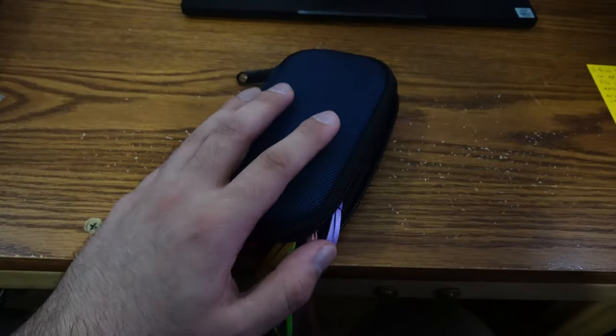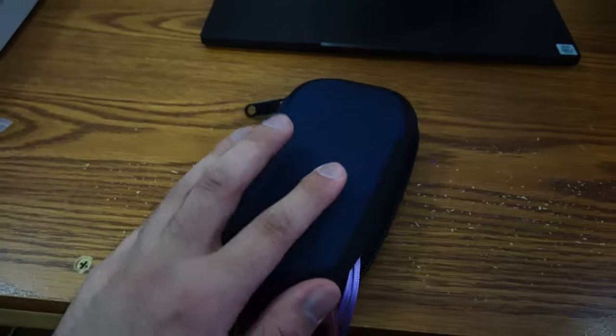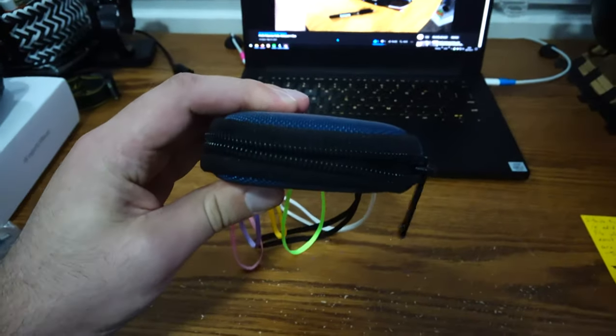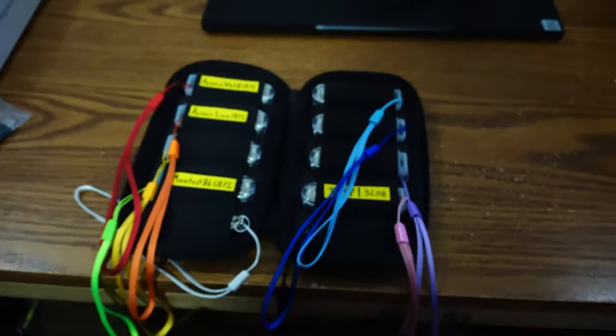Sorry if we're a bit dim — it is nighttime. So this is really thin, it's about that thick. This holds 10 flash drives. I used to have ones that were this size and even thicker — actually thicker and they only held six.